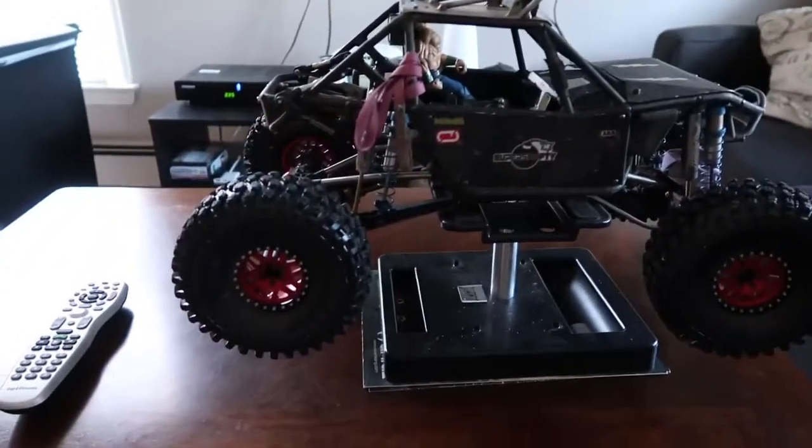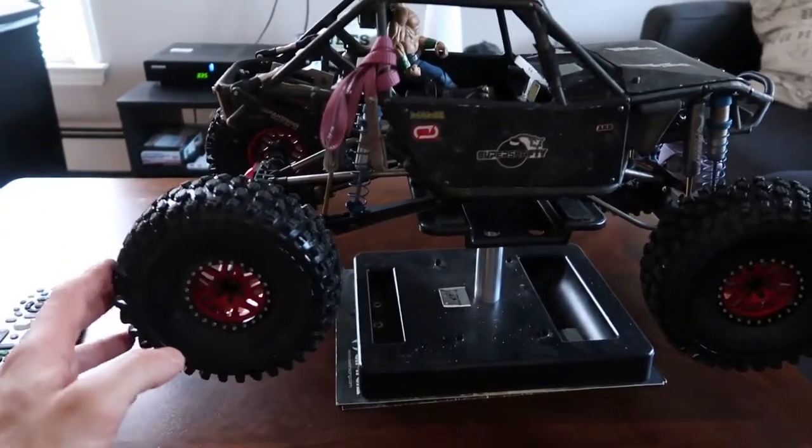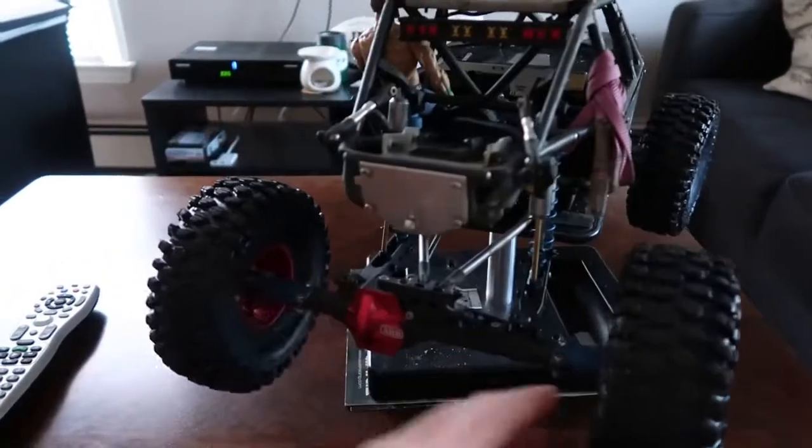Hey, what's up guys, this is Z from Z's World. Coming back to the bomber — haven't made a video in a long time. I've put a lot of stuff on since the last video I showed.